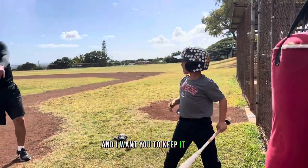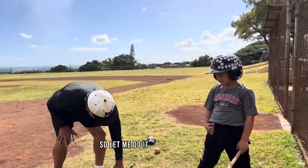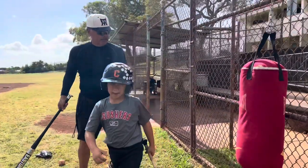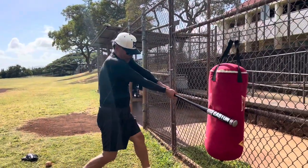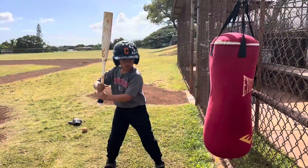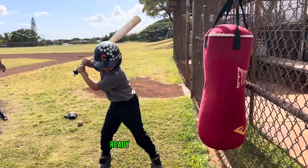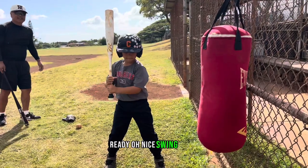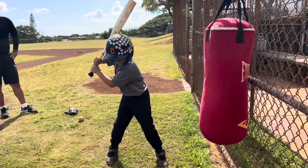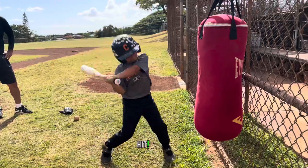And I want you to keep it there. Let me do it — come on this side. I want you to go ready. Hit. Keep it. Be hip. Ready. Hit. Pull. Nice swing. Ready. Hit. Good.